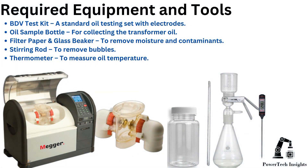Required equipment and tools: BDV test kit, a standard oil testing set with electrodes, oil sample bottle for collecting the transformer oil, filter paper and glass beaker to remove moisture and contaminants, stirring rod to remove bubbles, and a thermometer to measure oil temperature.